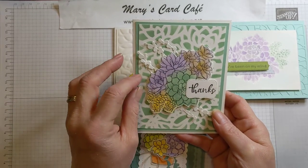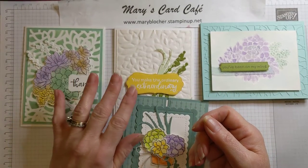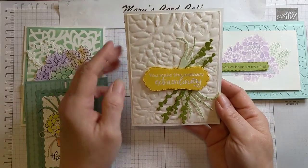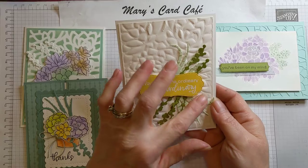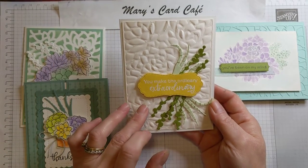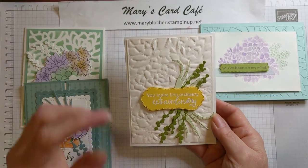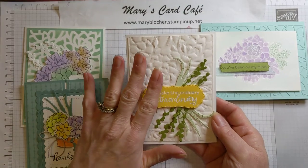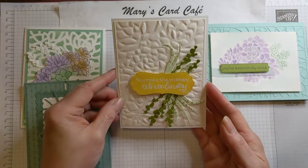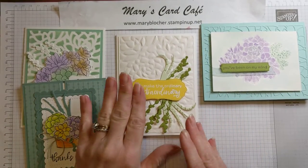Quick and easy sponging — and as part of this class, you will actually get three daubers and a package of dimensionals as well, free. This particular project was really fun. I used some of those additional dies and did an embossing — not a die cut — of that lacy succulents die. That's a technique using some embossing mats so the impression isn't as hard and it won't cut through, but you get the nice detailed embossing. That's a trick for using your dies as an embossing folder.